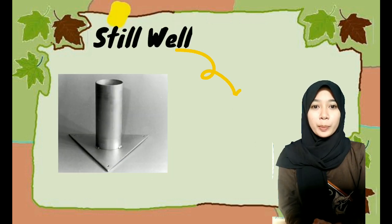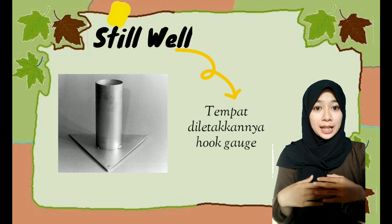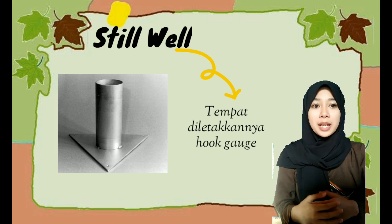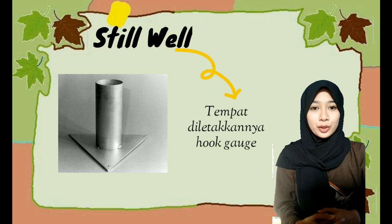Steel well merupakan tempat diletakkannya hook gauge. Steel well merupakan bejana yang membuat air di dalamnya menjadi tenang dibandingkan dengan air pada panci, sehingga penyetelan hook gauge dapat lebih mudah dilakukan.